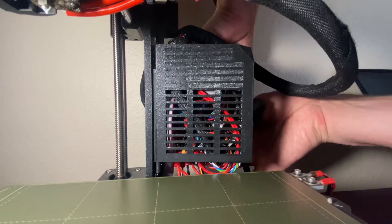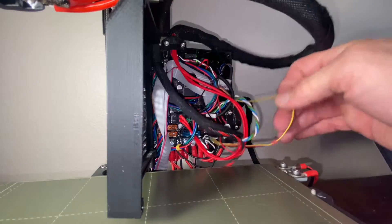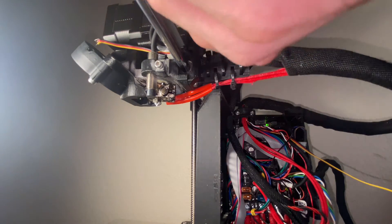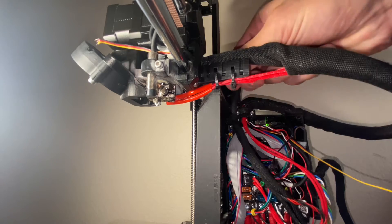Open your control board and disconnect the print fan cable from the board. Cut the zip ties on the cable holder and remove them. Remove the textile sleeve from the cable bundle.